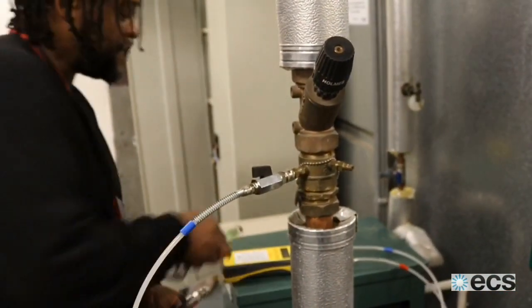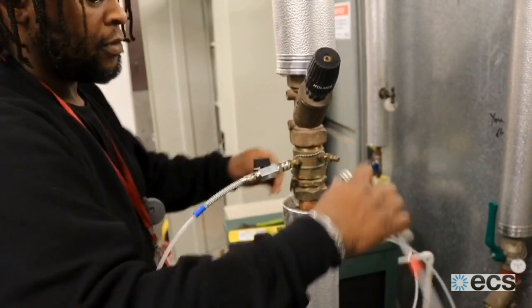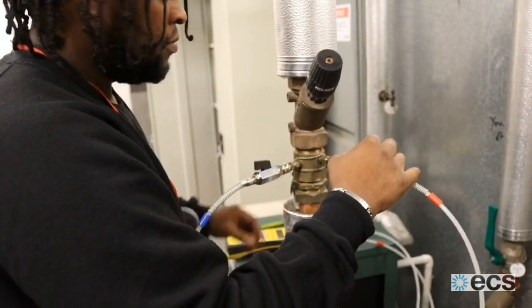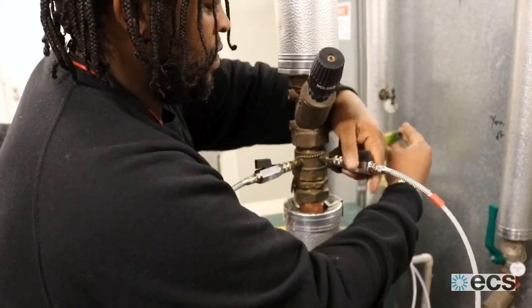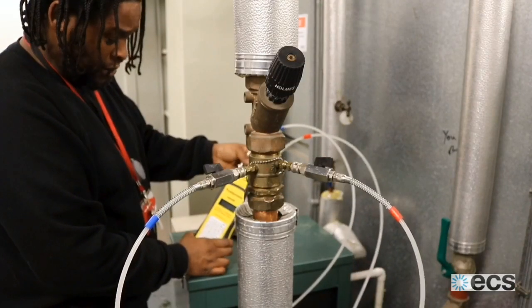Now that I've removed all the air, I can connect the high side to the system — same way, quick coupling, locks into place. I open the valve the same as I did on the low side. I can now close the equalising valve on the meter.